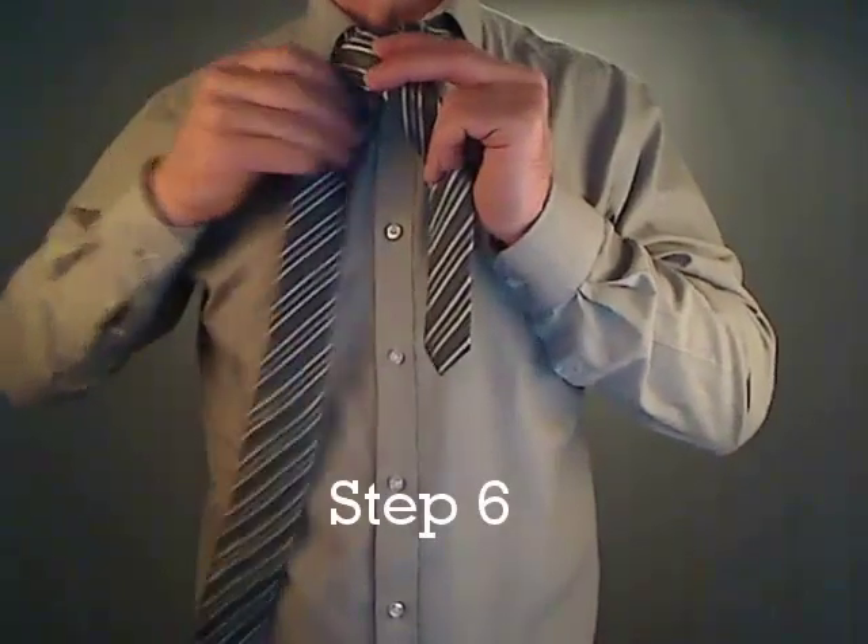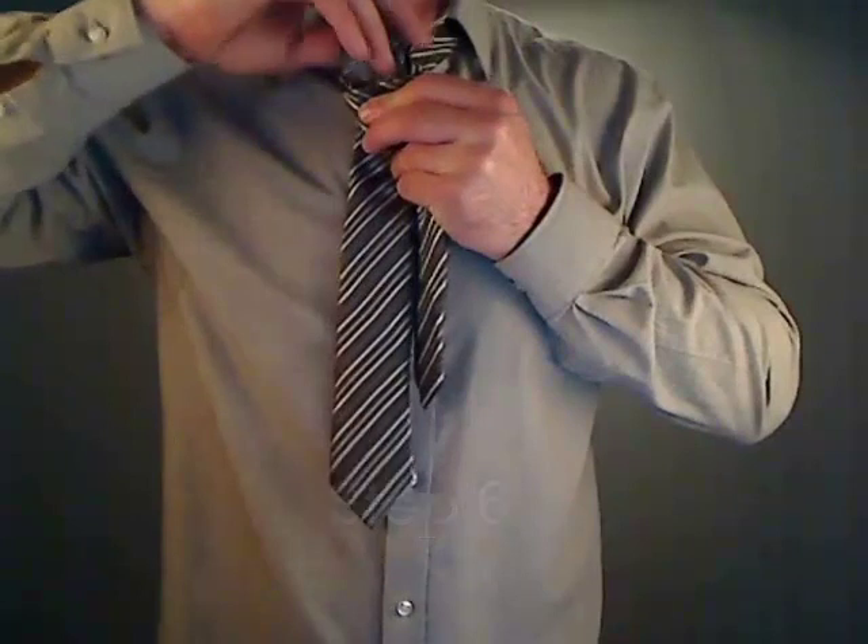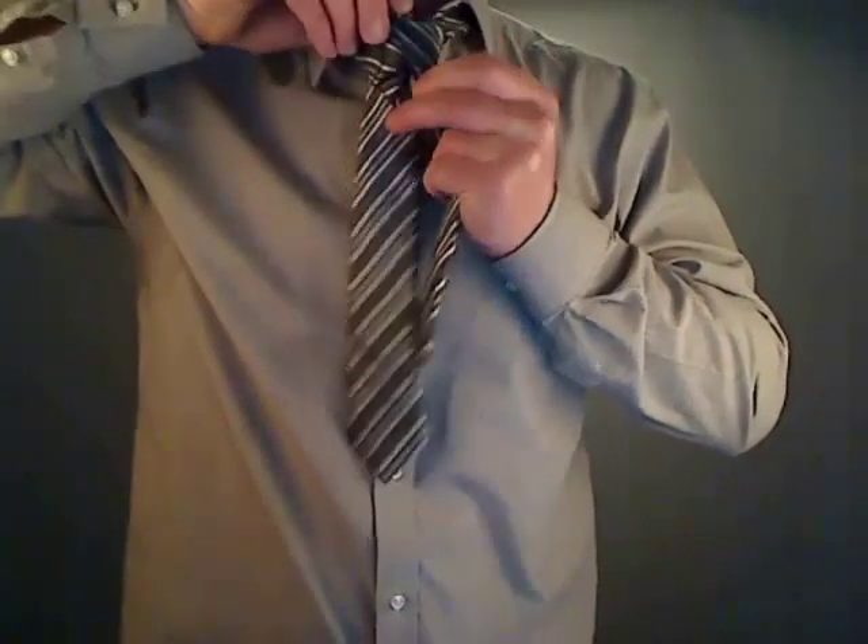Step 6. Pass the wide end of the tie below the loop of the tie around your neck, upwards.